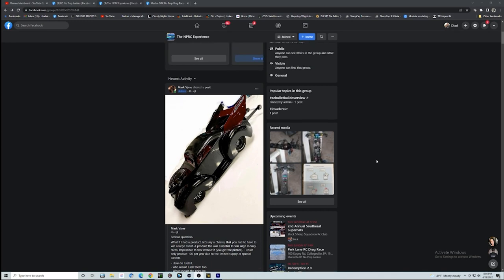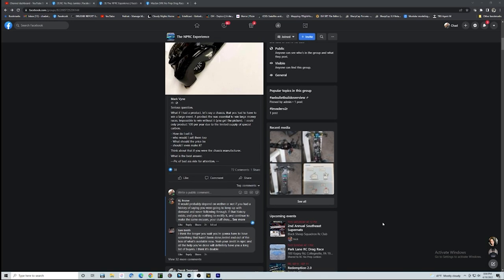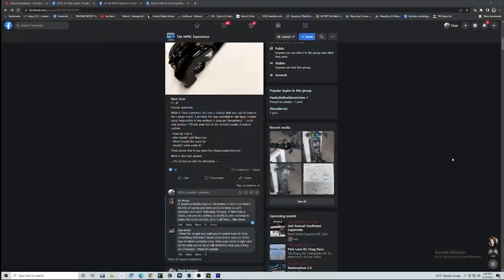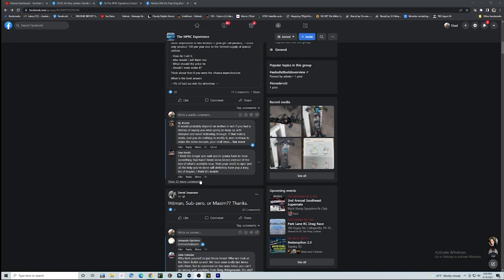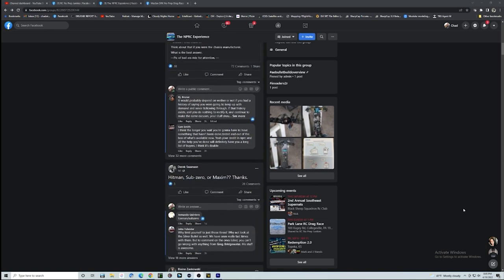Mark Vine comes on every once in a while and drops these posts. He's talking about: what if we had a product and there were only a hundred of them that could be made, and you needed this product essentially to win an event — whether it be battery, motor, chassis or whatever — and that you just didn't have a chance at winning without it. I don't know if he's calling somebody out. There are literally 75 to a hundred-something comments depending on which board he posted it on. A lot of people are thinking he might finally be dropping his chassis and working on something special with the 5.7 guys and the Apollo. Or is he talking about a new motor? I don't understand.